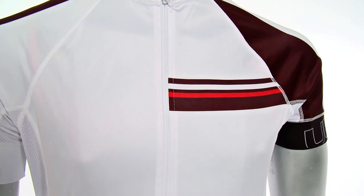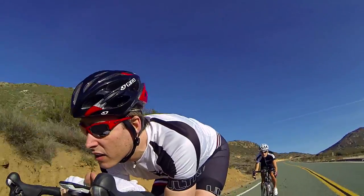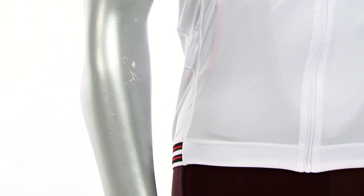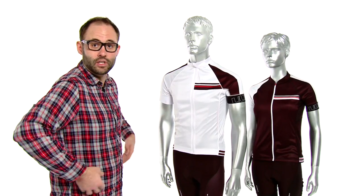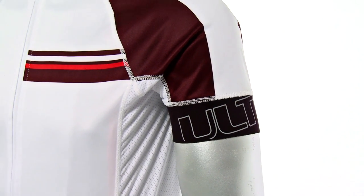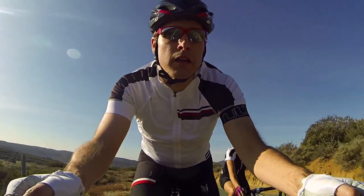It's a full polyester blend so that polyester is going to be light, breathable, moisture wicking. It's going to keep you dry as you're riding all day long. We also have side panels that are made out of a spandex nylon blend so that's just going to give you additional breathability throughout the arms. We've improved the arm power band grippers for improved aerodynamics.